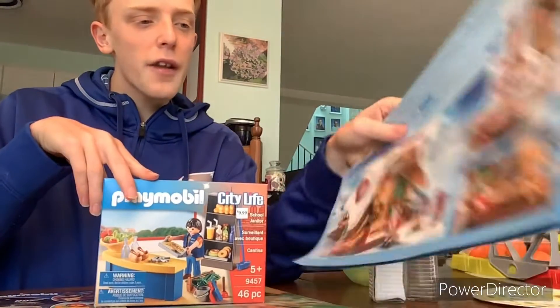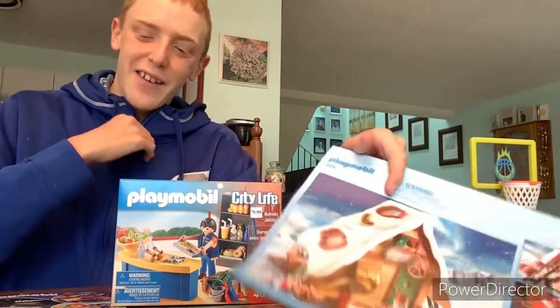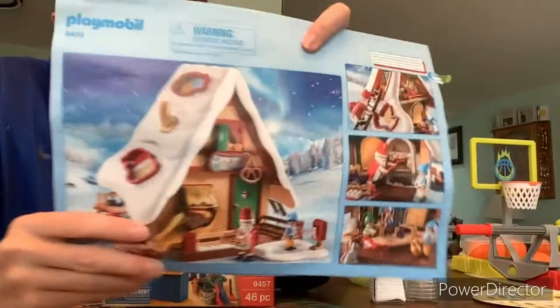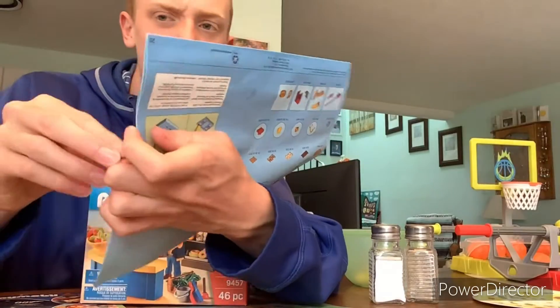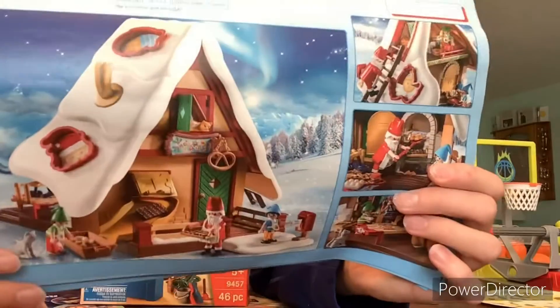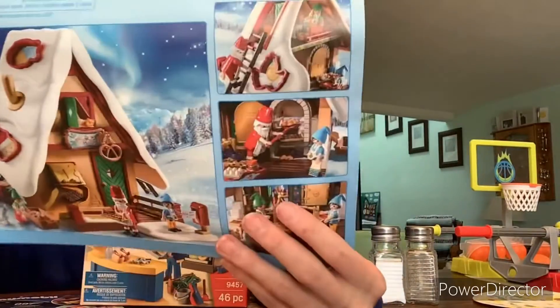This weekend on Saturday, I picked up two new sets. At the Mojave store, I got this Christmas bakery set, but I'm actually using it as a house. Because to me it looks like a house — I mean, it only came with kitchen-ish stuff, but I'm using it as a house.